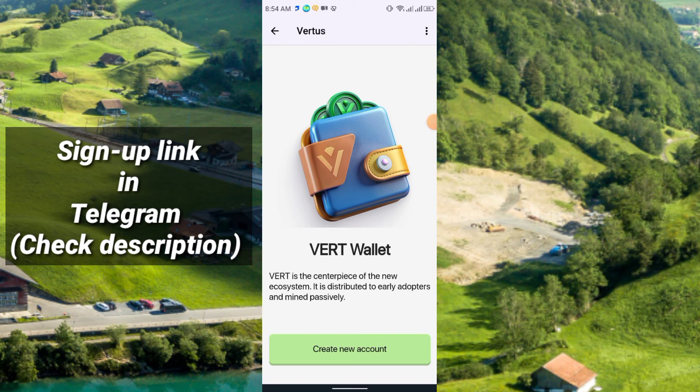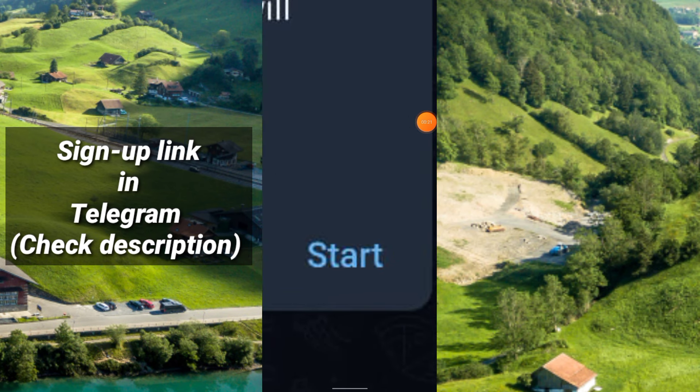The link is in my Telegram channel — from there you can easily join this project if you haven't joined yet. After you click the link you will get this interface; simply click the Start button.